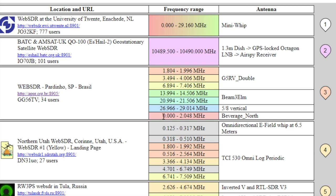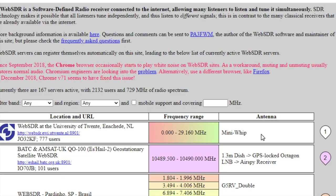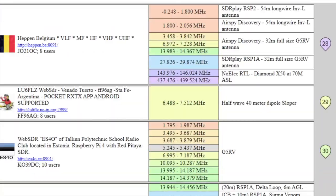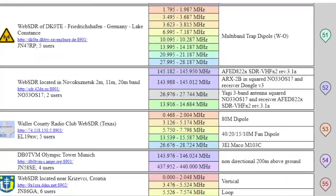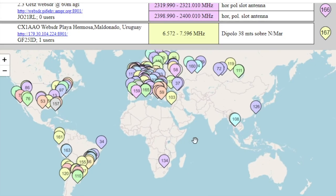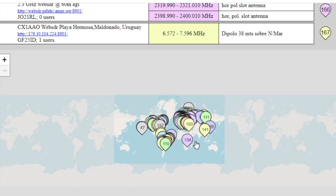Some radios don't have lots of different frequencies — some are a bit restricted because they might have been set up for specific purposes. On the right you can see what kind of antenna they're using. If you scroll right down to the bottom, there are loads of radios you can log into, and you'll find a map so you can see the different locations and pick one that way.